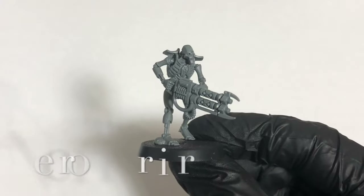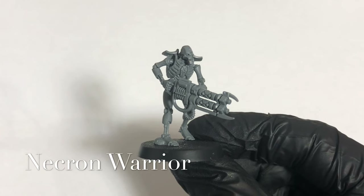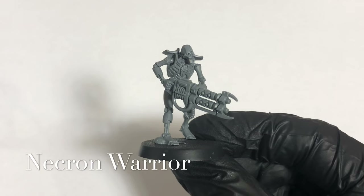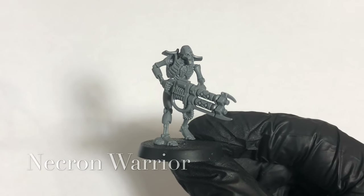And here we have our Necrons Warrior, assembled from the sprue. I've taken all the mold lines off him, and he's ready to get a fresh coat of paint, hit the battlefield and pick some Empyrean forces off.